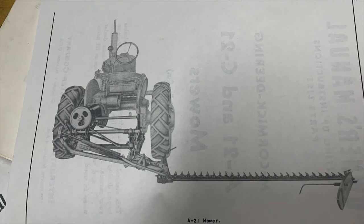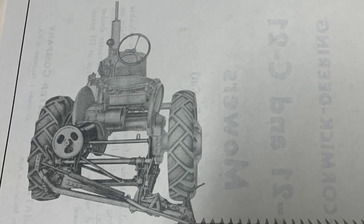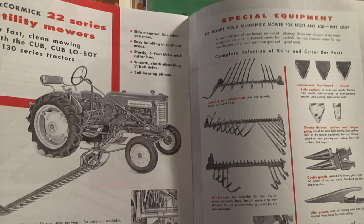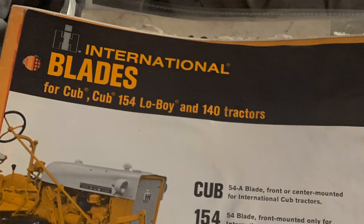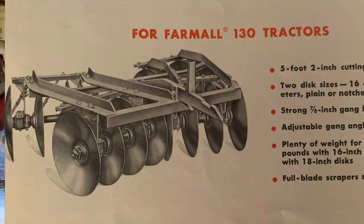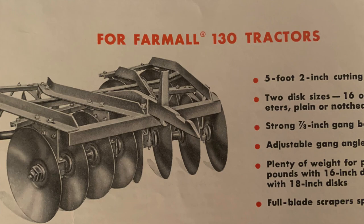In 1963, as I mentioned in one of my previous videos, International took the Cub and 140 and converted them from 6-volt to 12-volt. They went from a generator system to an alternator system, and that really increased the versatility of these tractors because it made them much easier to start, particularly in cold climates.